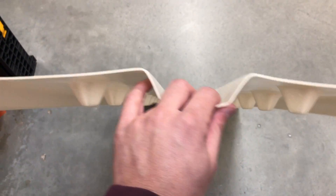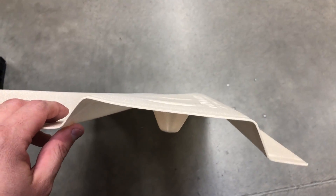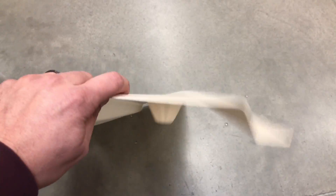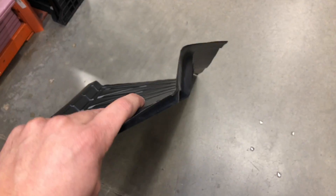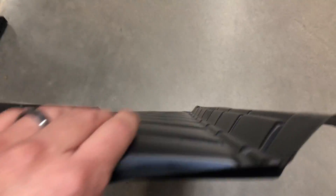Here are the current vent baffles they sell. This one's like an egg carton material — just super thick, very pliable, not much to it. This is the second type they sell. It's a little stronger than the egg carton material, but it's just a thin plastic. This one's still pretty pliable, just not much to it.